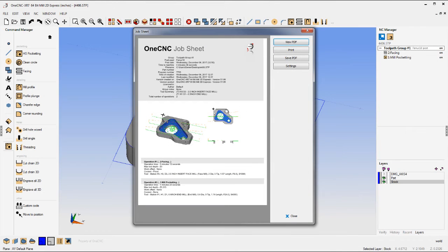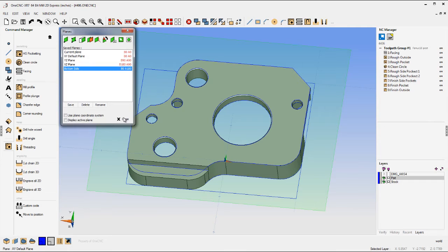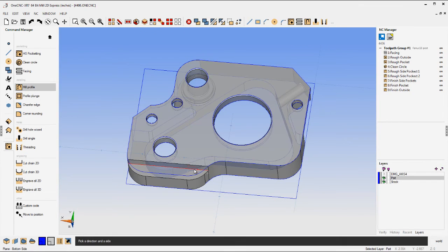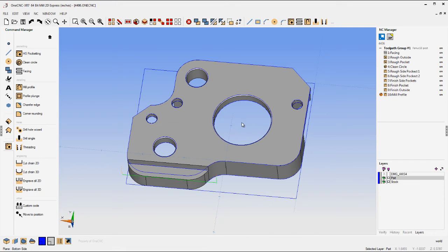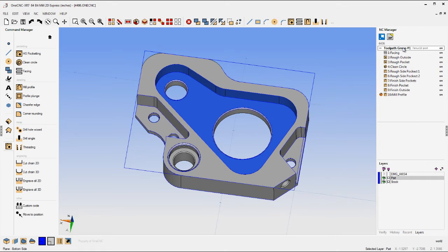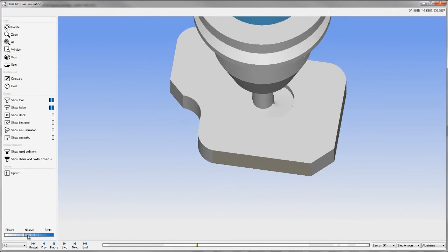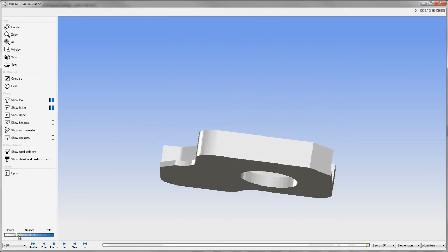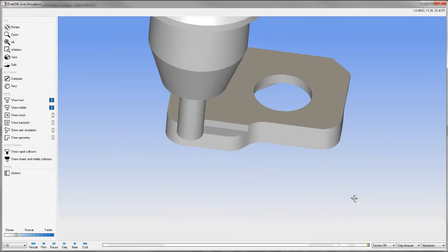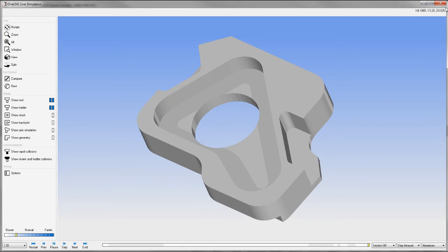What if you want to machine multiple sides of a part? It's easy within OneCNC — all you have to do is select 3-axis reposition. We're going to machine that little slot or edge there, and I'll select a construction plane I created earlier. We go to Profile and profile that edge; we're in the mode called 3-axis repositioning, included with Mill Express. That way you can machine multiple sides of the part, using different fixtures if you want, creating separate programs or one long CNC program with stops and comments to flip the part. The simulate shows the flipping of the part and then the machining of the other side — you could machine five sides, six sides, ten sides, as many sides as you like.